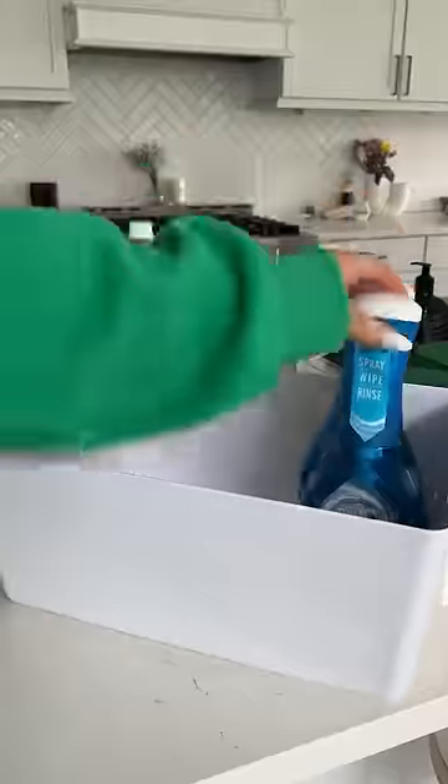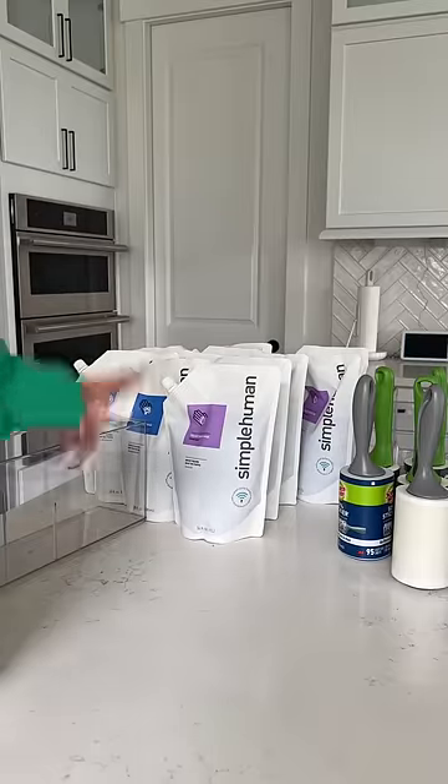Dish products. Next up is dish and hand soap.